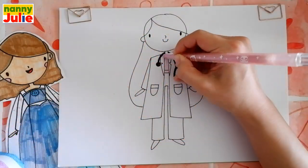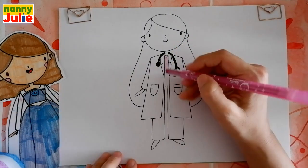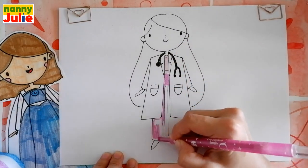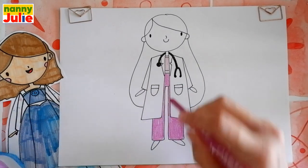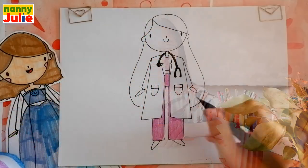Now let's color it together. You can choose any color you like. The first step is tracing and coloring inside. I choose pink for the shirt and another pink for pants. Try to stay inside the lines — if it's hard for you, it's okay. Don't give up, keep on trying, you can do it.